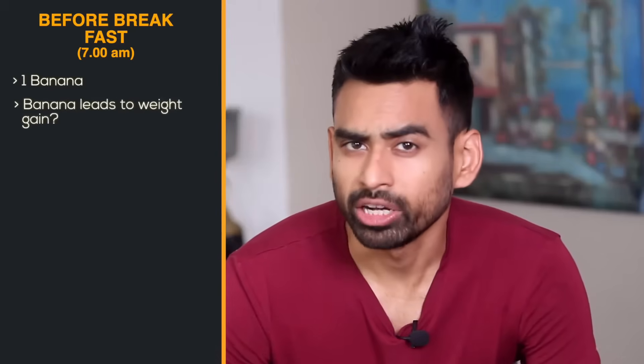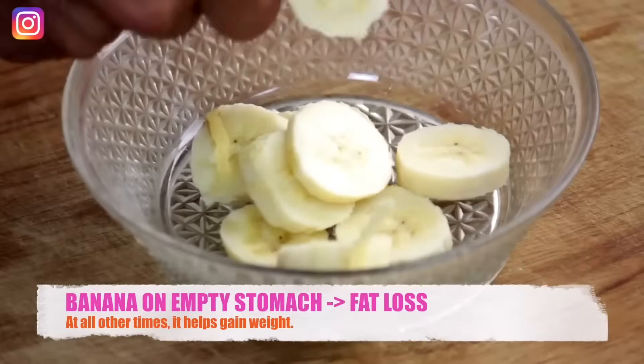If you have weight, you can lose weight. If you carry extra weight, you can lose fat.